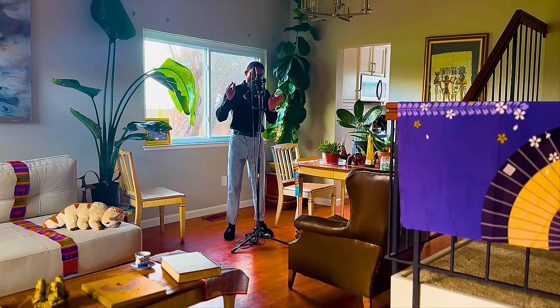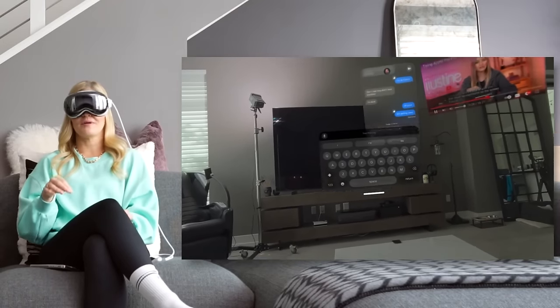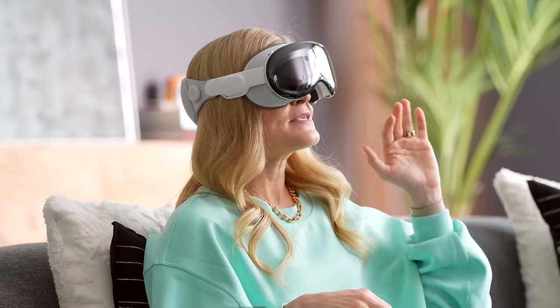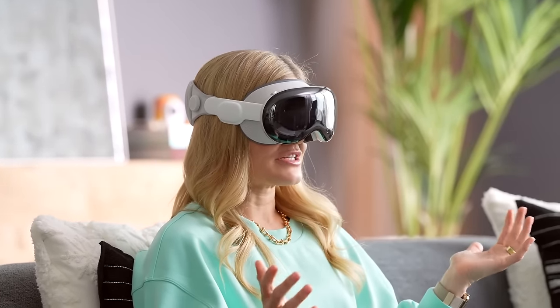My main question is, how do you type on this thing? Oh — I'm going to write back, the keyboard pops up, and I can put this wherever I want.